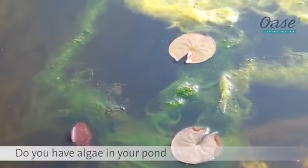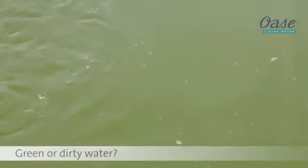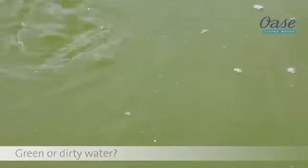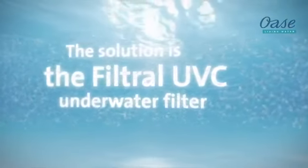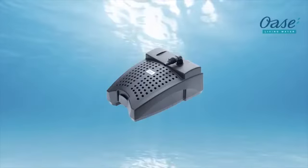Do you have a problem with green or dirty water in your pond and can no longer see your fish? The solution from OASA: the underwater Filtral UVC, available in sizes 3,000, 6,000 and 9,000 litres.